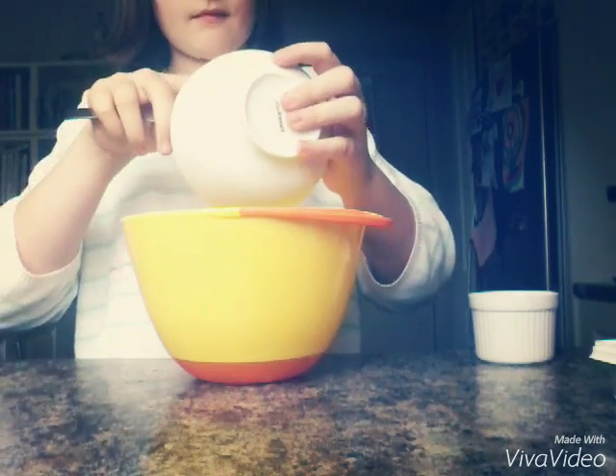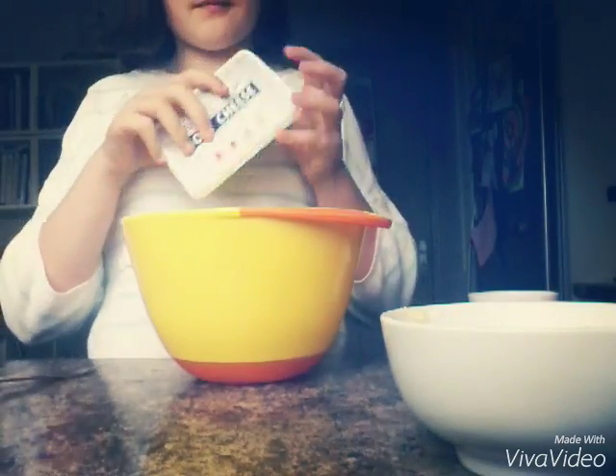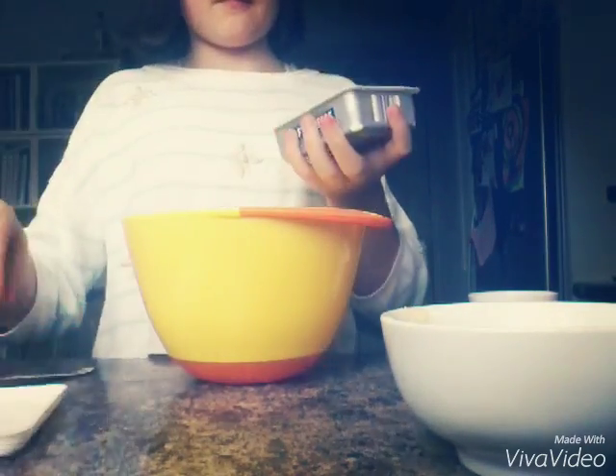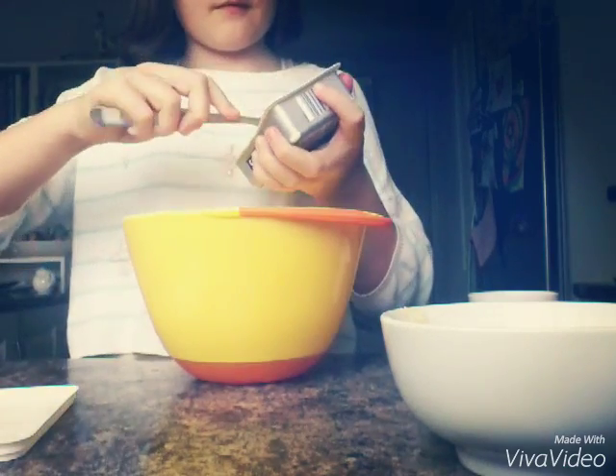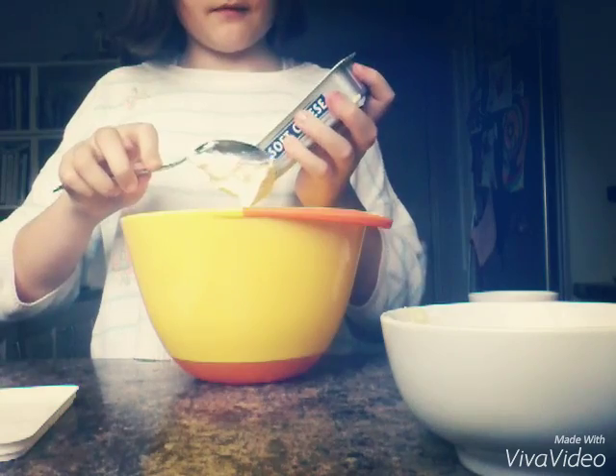Now we're going to work on our cream cheese icing. So first we're going to need 75 grams of unsalted softened butter, and then we're going to get some softened cream cheese — 175 grams of that — and add that in there as well.